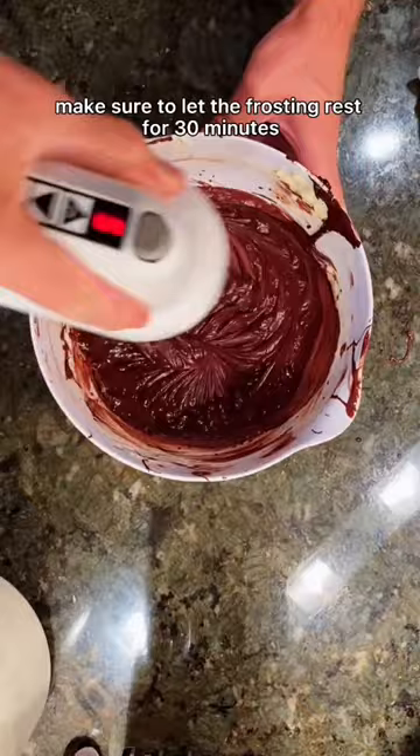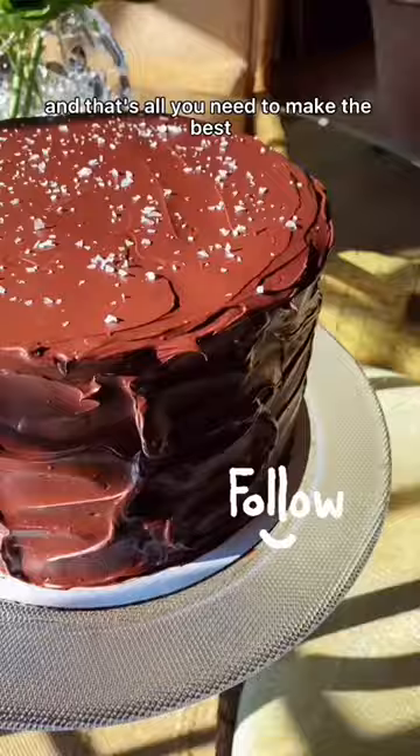Make sure to let the frosting rest for 30 minutes. And that's all you need to make the best chocolate frosting.